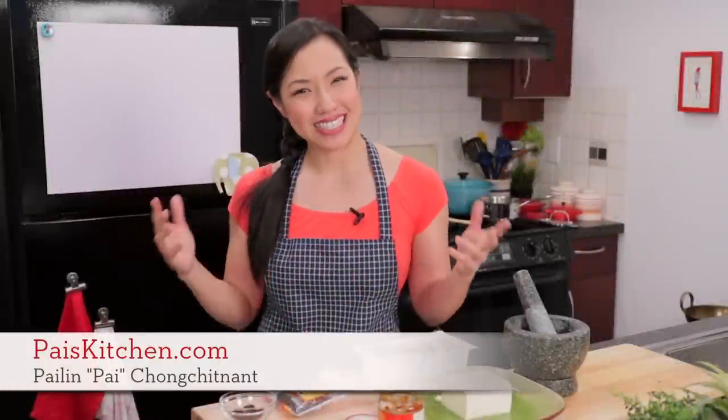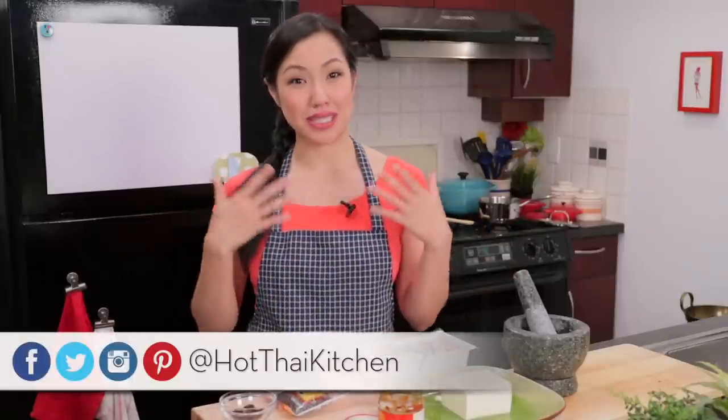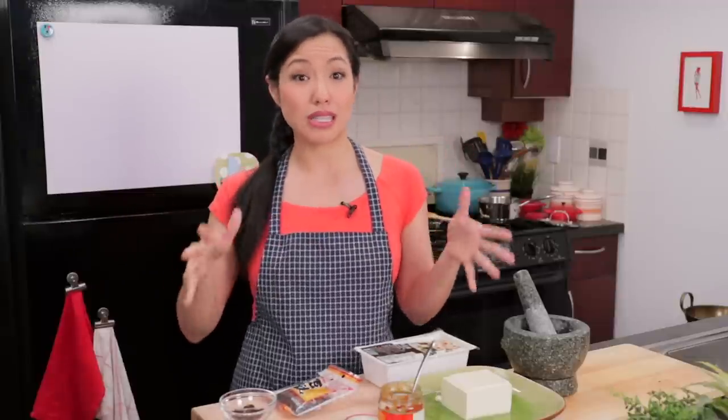Hey everyone, welcome to Pai's Kitchen. Today I am making one of my favorite Chinese dishes ever — and it turns out it's Adam's favorite Chinese dish as well. I'm talking about Mabo tofu: soft tofu in a rich, flavorful meat sauce that's spicy with a touch of numbness. It's a specialty of Sichuan cuisine and it's super easy to make, but there are a few ingredients you have to get to know. Most of these are widely available at Asian grocery stores.